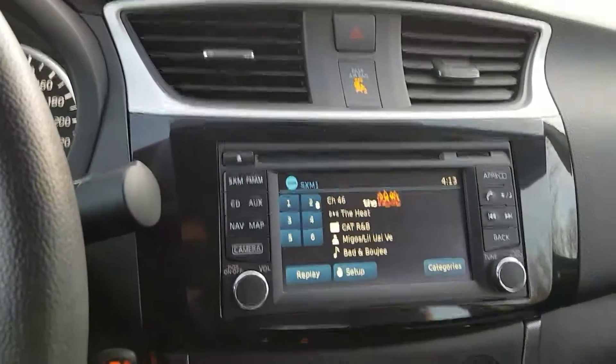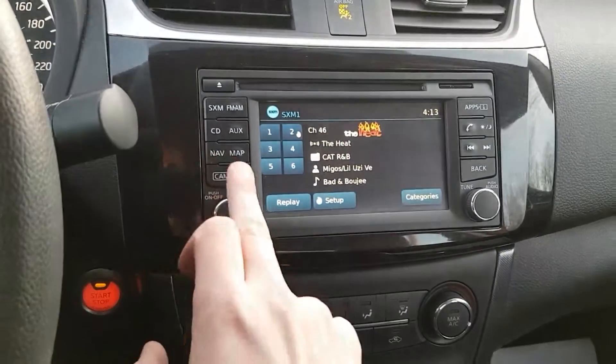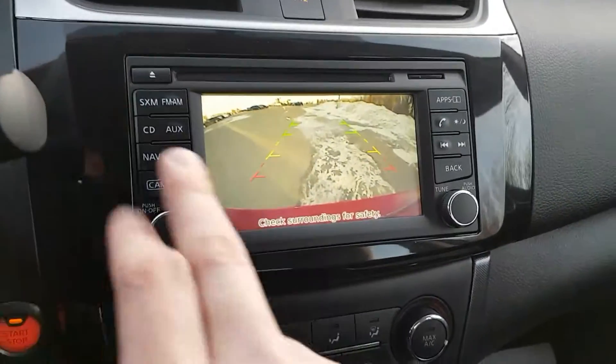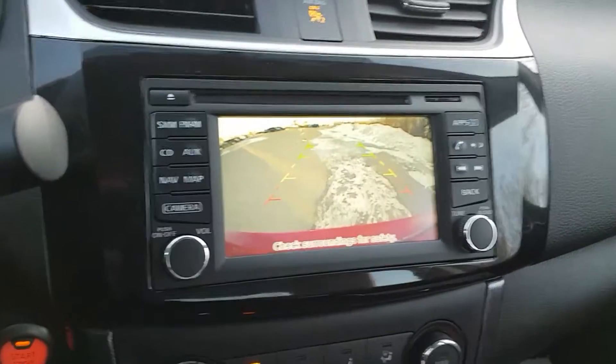Looking over here — LED screen, Sirius XM, and we've got navigation on here as well. If I put it in reverse, we have a backup camera with guide lines to give you a better idea of where you're at.